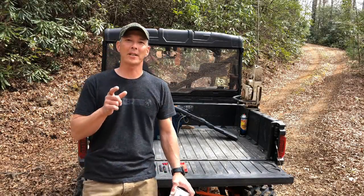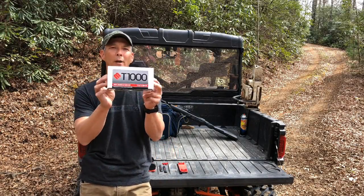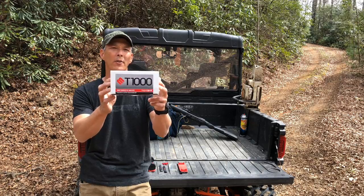Hey guys, welcome to the X-Ring. On today's episode, what I want to do is review a device called a MagnetoSpeed T-1000.